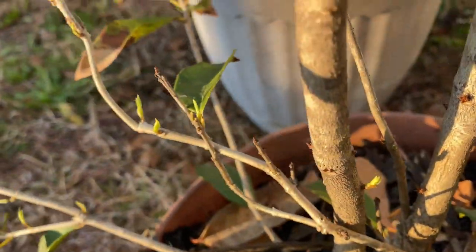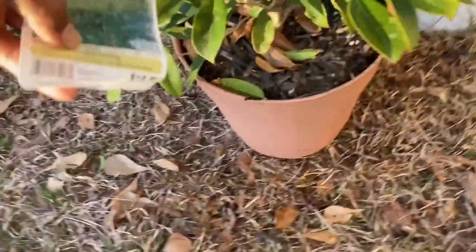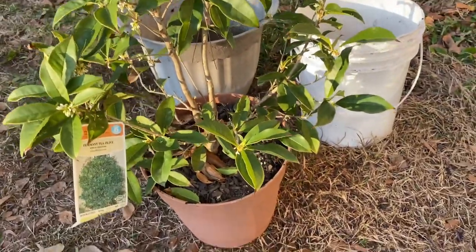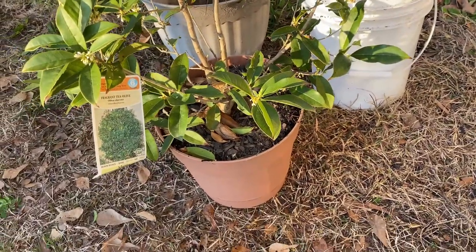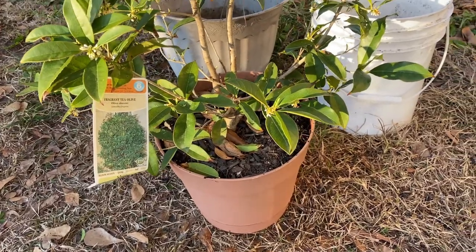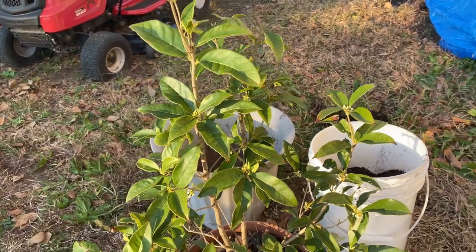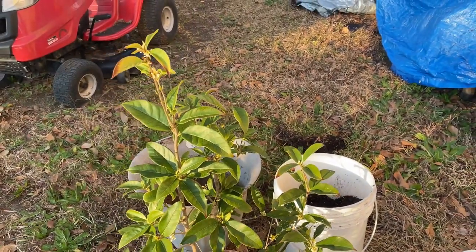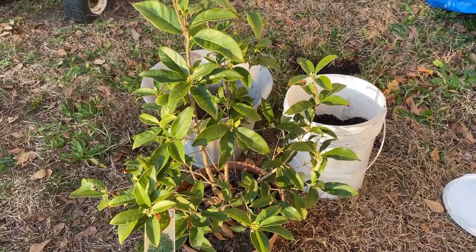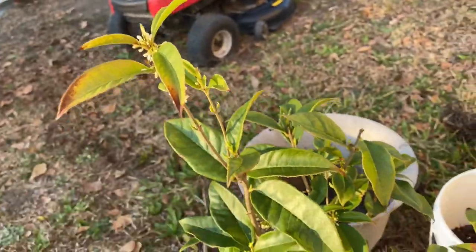This one is doing really well — look at all the new growth coming in. This is a fragrant tea olive, and it has a beautiful smell that it gives off in the spring and fall. I bought this last year and, surprisingly, she survived. Every now and then I would bring her in the house, but for the most part she remained outside and she lived through all the freezes.